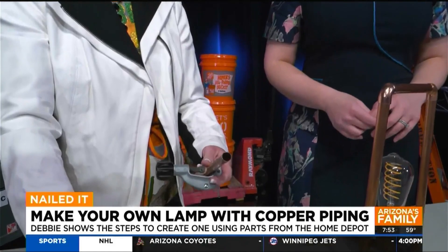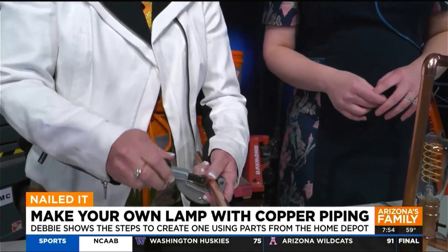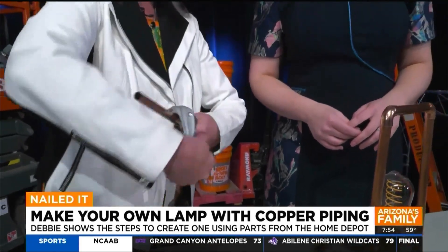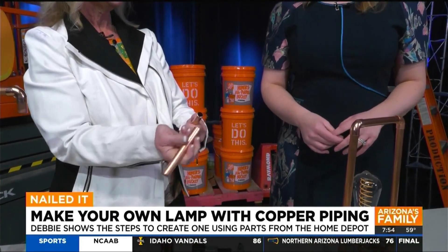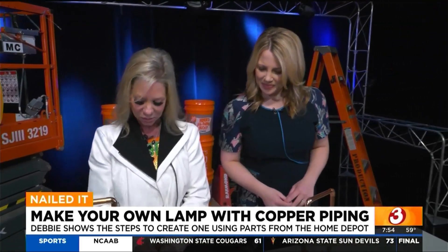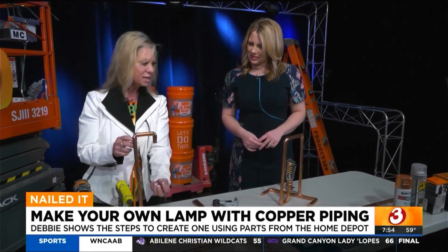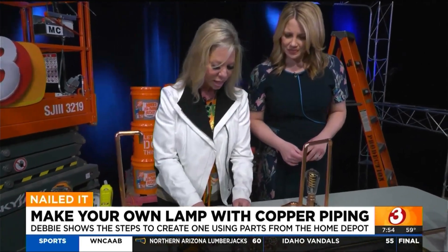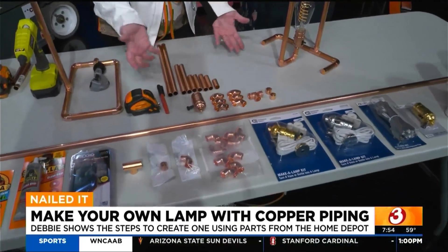You're going to cut all the pieces, so you'll need a copper cutter. It's very easy — you measure and mark with a Sharpie or permanent marker so it doesn't rub off, then you put the pipe inside the cutter, turn the knob to tighten, and wheel it around, tightening as you go. A few turns and it cuts really nicely. You're going to use nine pieces of copper for this lamp. You'll need six elbows, a tee, two caps, the pipe, and then the lamp kit — that's all you need.